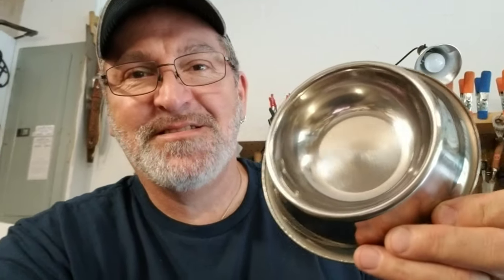In this video, I'm going to show you how to make a cigar box guitar using this — my dog's bowl.